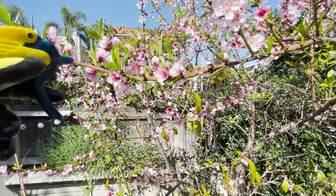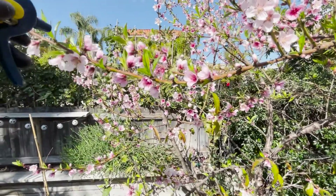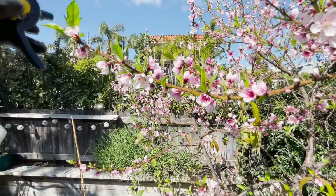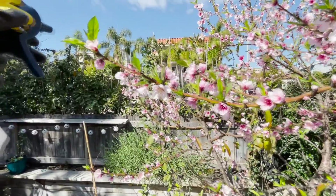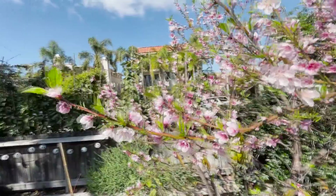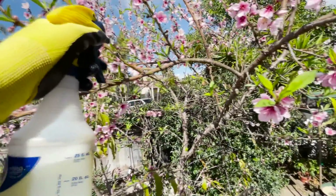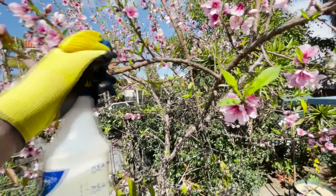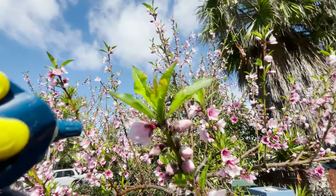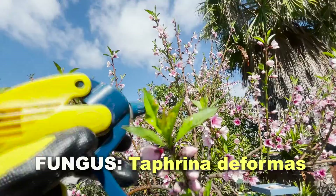I'm going to try to use this sparingly because I don't want it all falling on the ground. So we're going to spray up close and hit each individual leaf. I can see there's a little bit of peach fungus disease right there already starting. You really need to hit this early — right when these leaves come out is when you want to start treating.